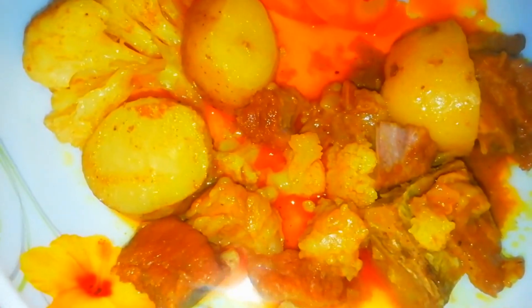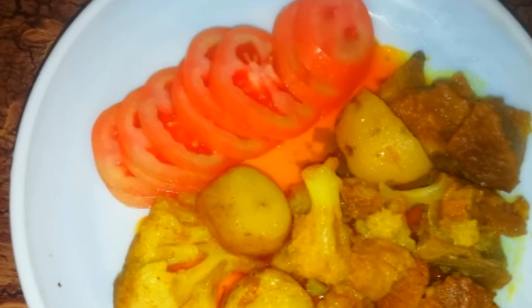আমি হয়তো এরকমই আশা করি। আজ এটুকুই — আপনারা ভালো থাকবেন, সুস্থ থাকবেন। আমাকে দোয়া করবেন, আমি আপনাদেরকেও দোয়া করবো। আপনারা ভালো থাকুন, সর্বদা পরিবারের সাথে ভালো সময় কাটান।